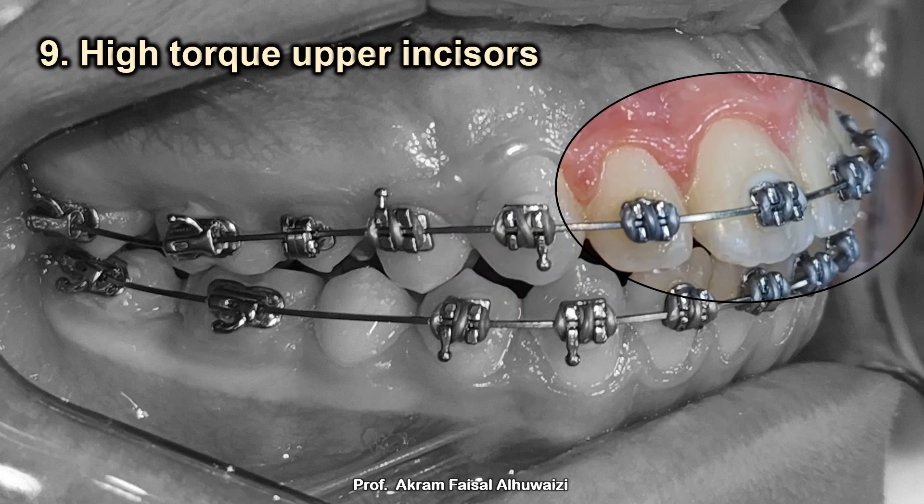Tip number nine: use high-torque upper incisor brackets. As we retract the upper incisors backwards, we get lingual tipping, which is not wanted — we want them to remain relatively upright or slightly proclined. This means we should use high-torque brackets, which in the MBT system means plus 10 for the lateral incisor and plus 17 for the central incisor. I would not favor Roth brackets here; MBT ones are fine.